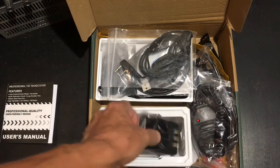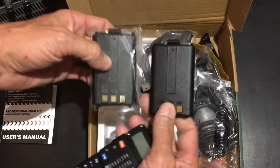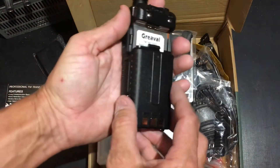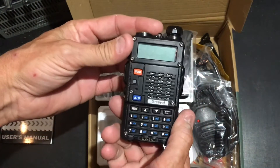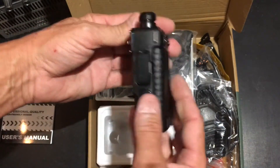It comes with two batteries, which is nice. You're out in the field, one goes dead, you've got another one to back you up. It clicks right in and powers right on. Very nice.